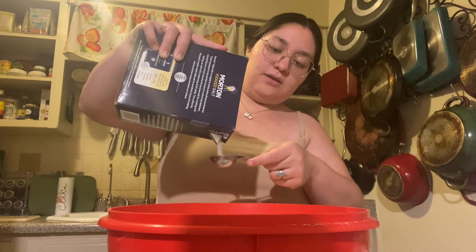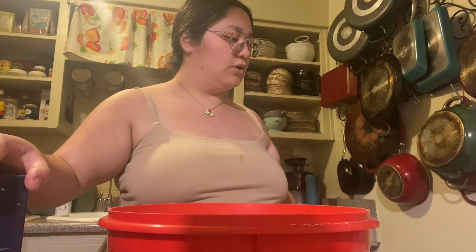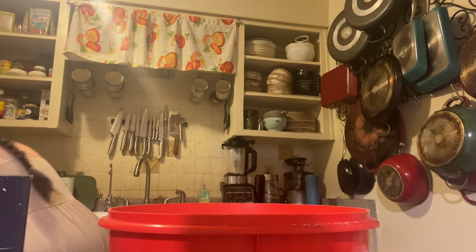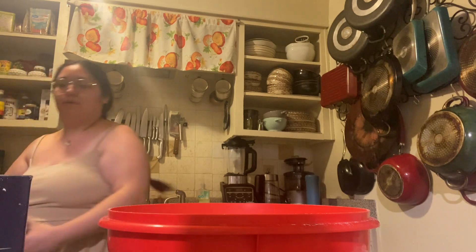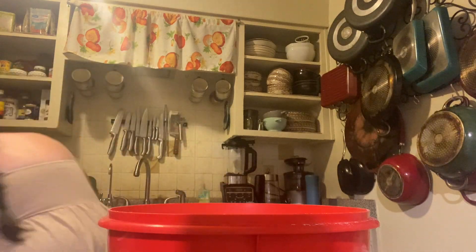I'm going to add two tablespoons of salt — she roughly measured everything. One tablespoon baking powder. Wait, I grabbed baking soda — what's baking powder? Oh, baking powder, got it.